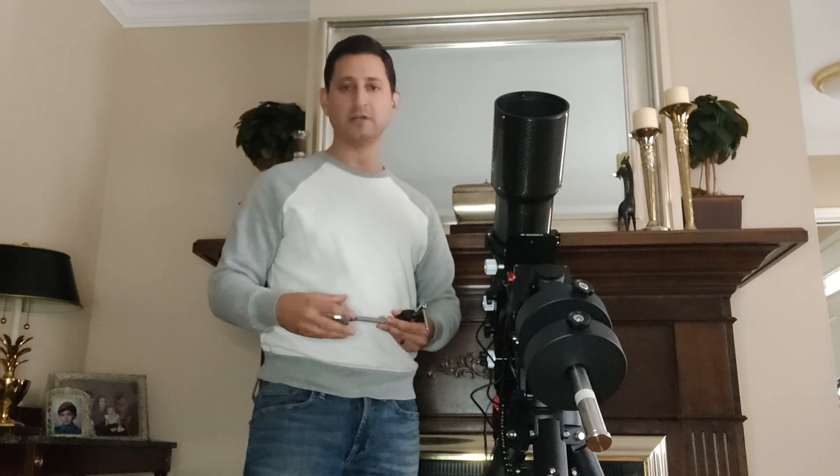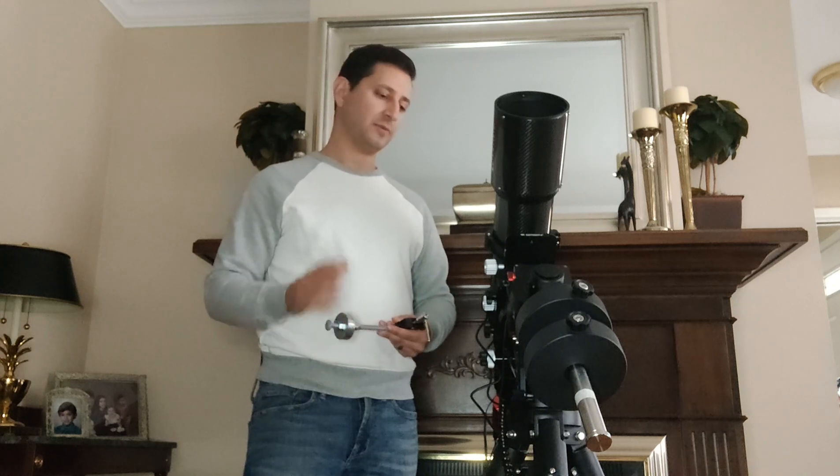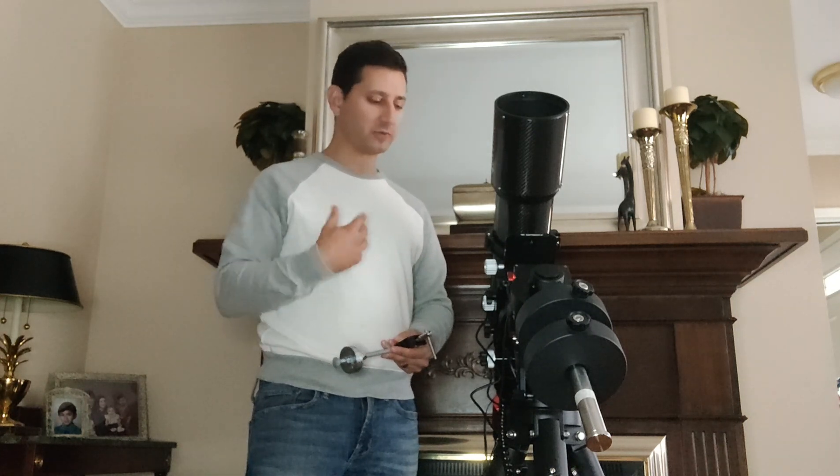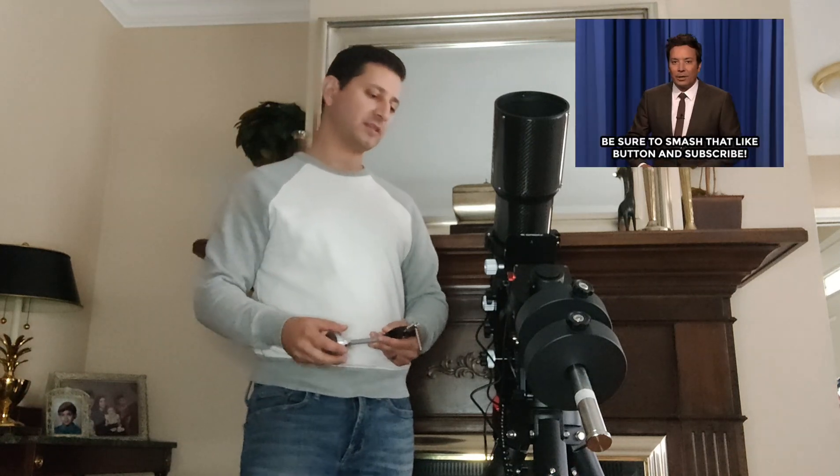If you're going to be buying this mount you may need to do something like this, or if you have another mount with a similar problem this is a good solution. It's fairly cheap — around 30 dollars for everything. I'm very happy with it. I'm going to have my full review very soon; I just want to spend more time with it and learn as much as I can. It's a fairly simple solution to fix a pretty big tracking problem. I really hope that helps, guys — thanks so much for your support and I'll see you on the next one. Take care.